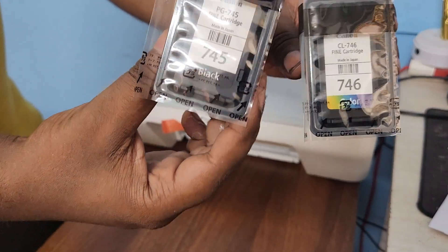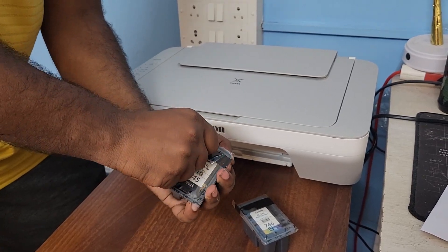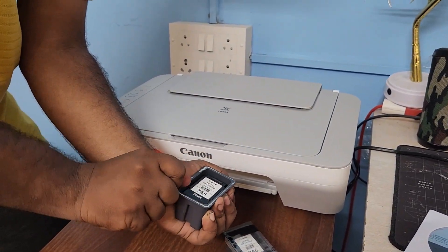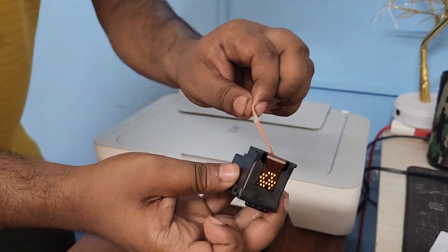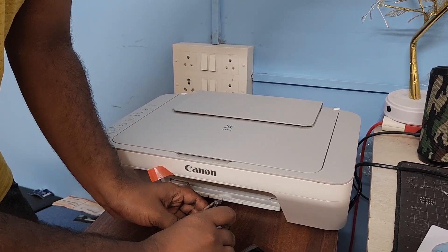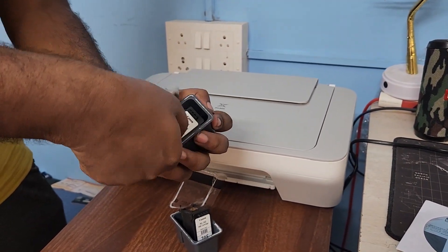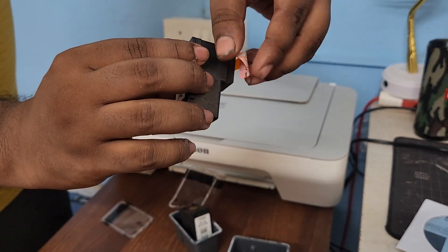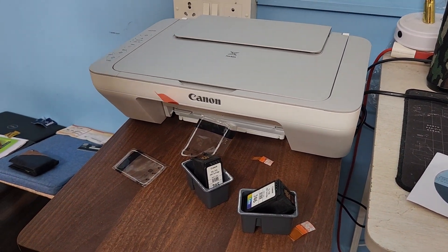Next, here you can see there are two cartridges provided with this printer — one is black and another one is color. I need to remove the cover from each cartridge, just like unboxing. Remove the tape from the first cartridge, then remove the top cover from the second cartridge the same way. Inside you can see this is the colored cartridge. We need to remove the tape from it as well. Finally we have removed both.